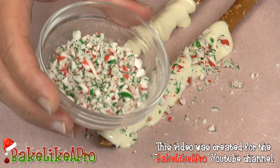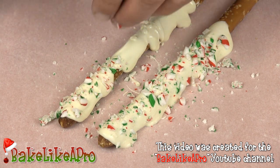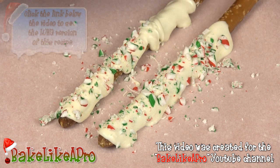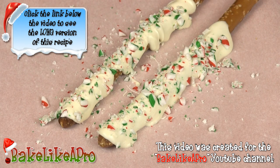Grab our crushed candy cane and one last time, right on there. These are really, really good — I hope you try this recipe out. That's it for today. I hope you enjoyed this video. If you did, please give me a thumbs up and subscribe if you wish. That's it, and I'll see you next time.